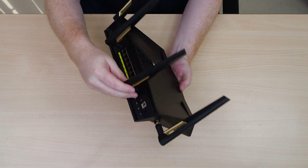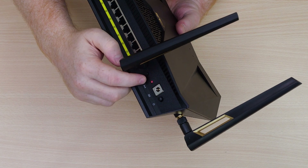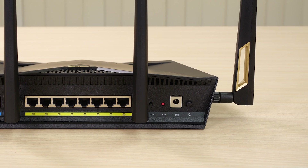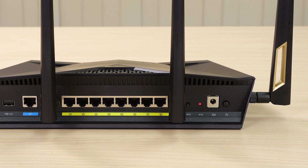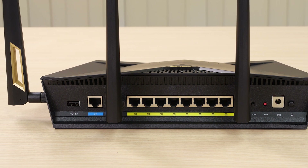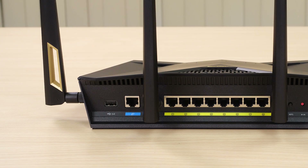Let's take a look around the back. We start with the power on/off switch and DC input port. Right next to that is a global reset switch, positioned next to a WPS button. In the middle between the two antennas we have 8 gigabit LAN ports with a WAN port on the end, and finally our rear-positioned USB 3.0 port.